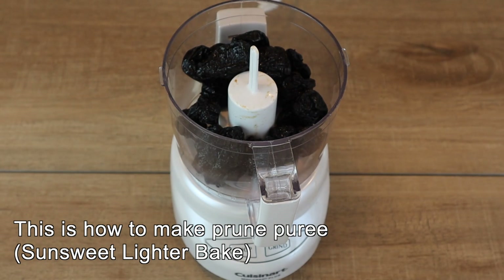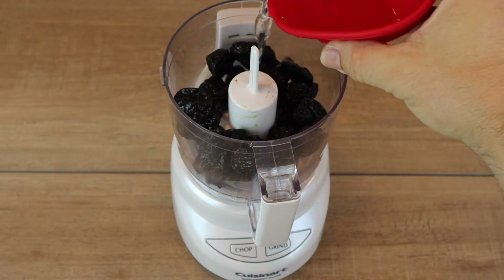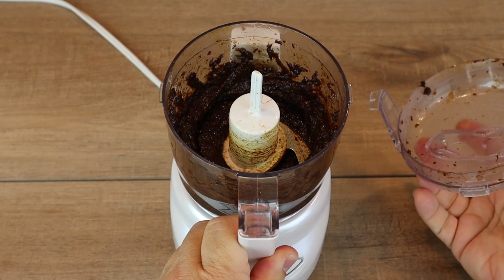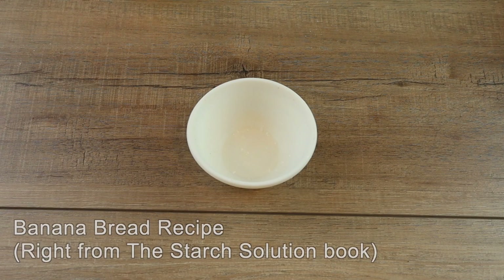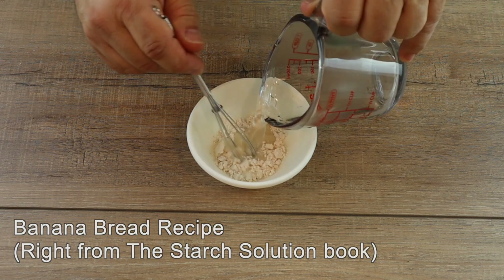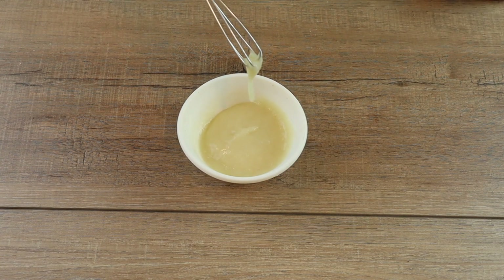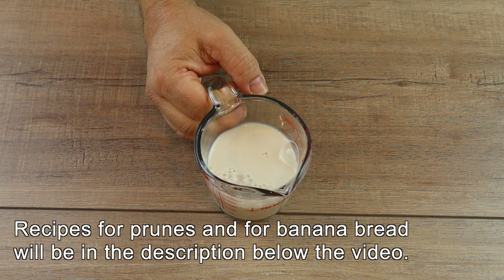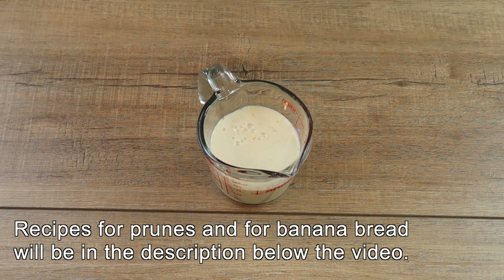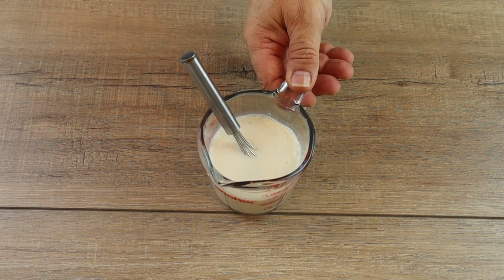First, I made the prune puree. In a small food processor, I put one and a third cups of pitted prunes, added six tablespoons of hot water, put on the lid, and processed it until smooth. Next, I started on the banana bread. In a small bowl, I combined one tablespoon of powdered egg replacer with one quarter cup of warm water, mixed it until frothy, and set it aside. In another bowl, I used three quarters of a cup of plant milk, added one tablespoon of fresh lemon juice, whisked it together — this mixture will thicken as it sits — and set it aside.